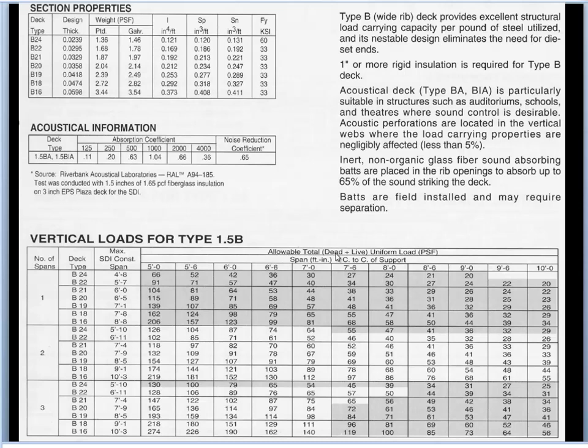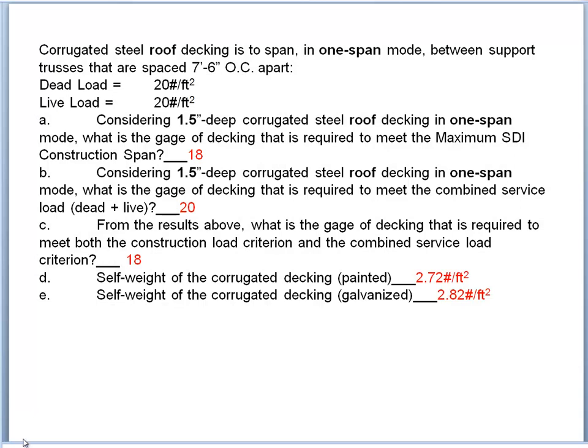There are no factored loads in these tables — they give total dead plus live as service load. We're taking dead load as 20 pounds per square foot — a conservative number accounting for possible future load — and live load as 20 pounds per square foot from code, giving a total of 40 pounds per square foot. In this table we'd always look for capacity of at least 40 psf. For example, 18-gauge can go eight feet six inches but not nine feet. We must satisfy both the service load limit and the construction load limit.